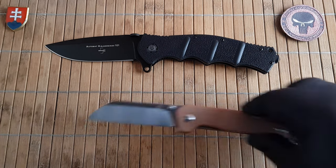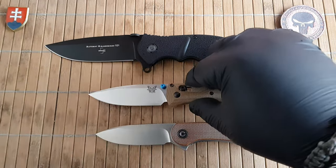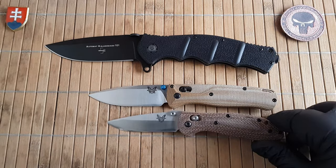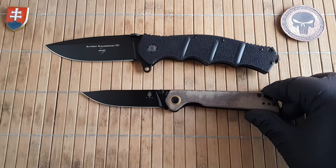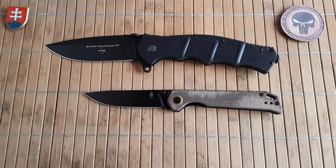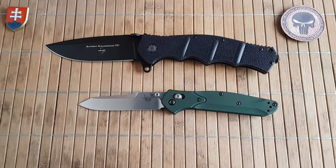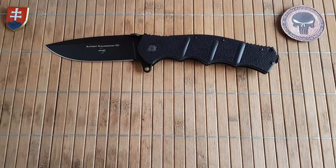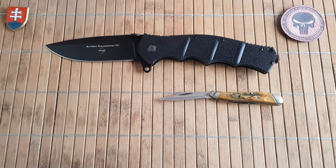Now let's go down in size. Here's the QSP Penguin, the CVV, the Elementum, and the Bug Out — a smaller titanium from Benchmade. Also the CVV, the Bag Lighter 2, the Benchmade 740, and just for fun the Peanut. Let's close down the size comparison with the Case Dojo folding hunter.